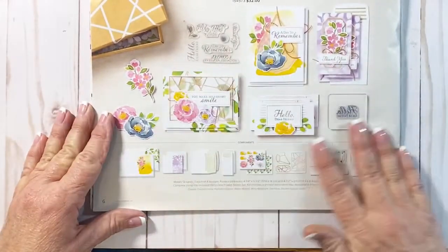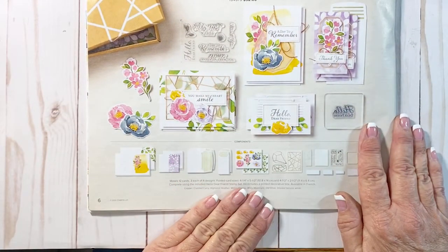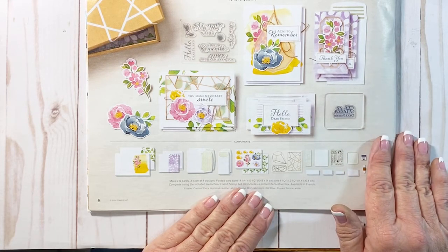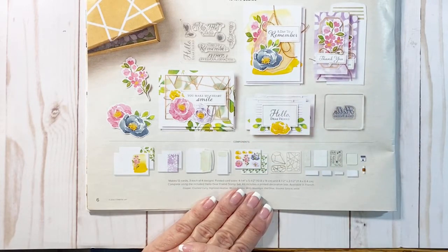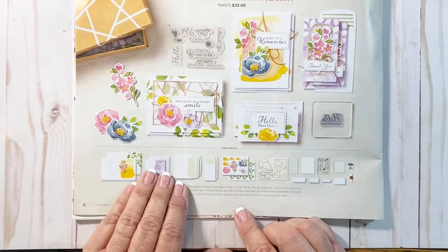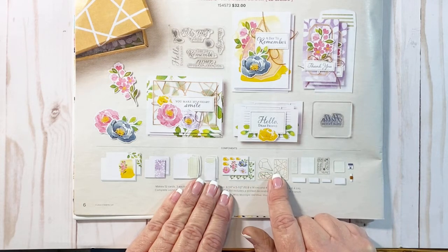Right here on page six is a sample of one of our all-inclusive kits — this is the Hello Dear Friend kit. Everything is included to create 12 cards. You have four different card designs and you're going to make three of each. The card kit comes with the card base, envelopes, the dies, and these very pretty vellum shapes with brass embossing.